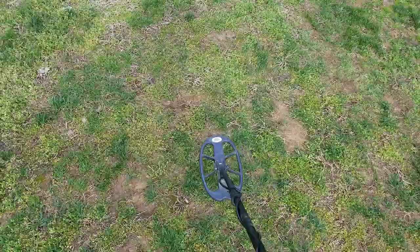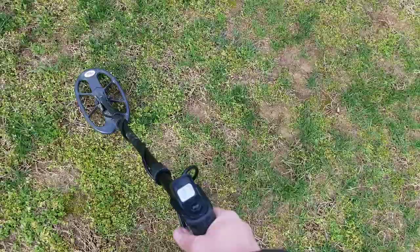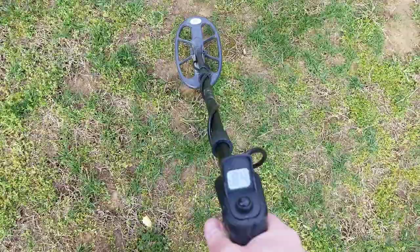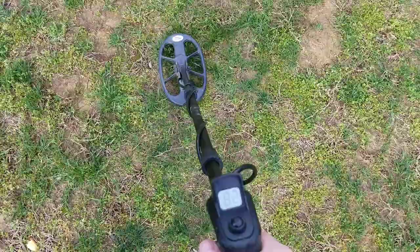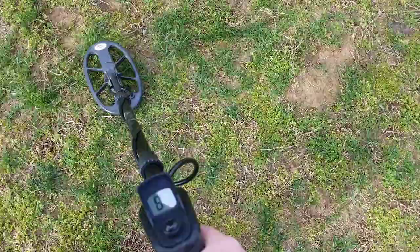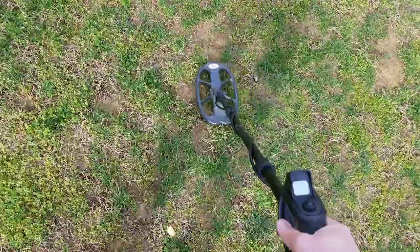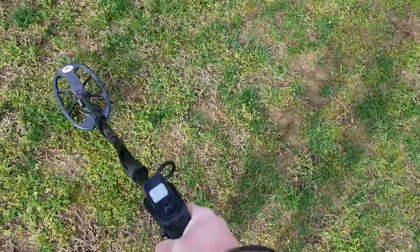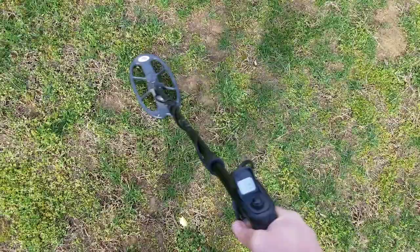Those mass targets we just did are six inches down. These right here are also six inches — this is a quarter, dollar, dollar, dollar, silver, nickel, and penny. See how fast it can recover. It starts to trip up a little bit, but still — it's not too bad.